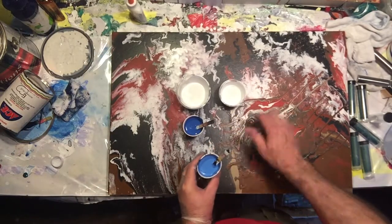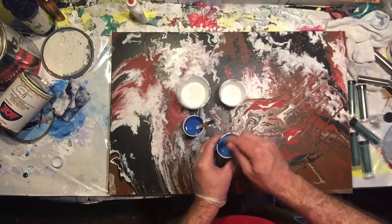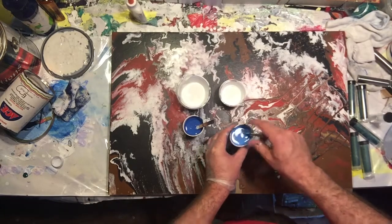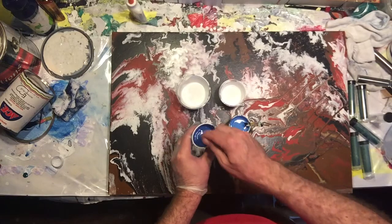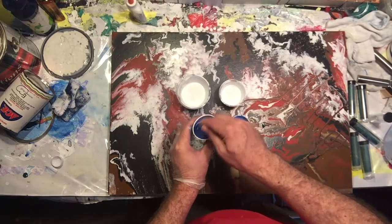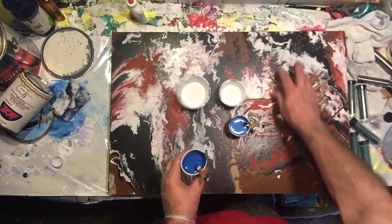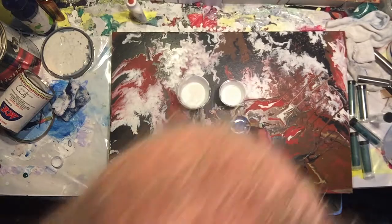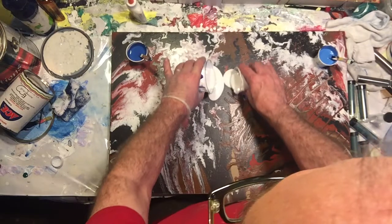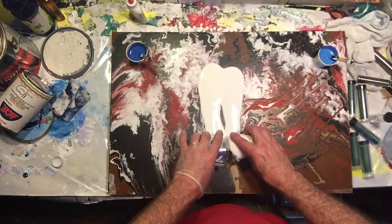This is an obviously very unsuccessful piece. This is actually the last piece that I did of pouring art before I found out about what everyone is teaching about additives such as dimethicone, Floetrol, and pouring medium. I actually did for five years paint like this with obviously some really boring results. So let's see a side-by-side comparison here.